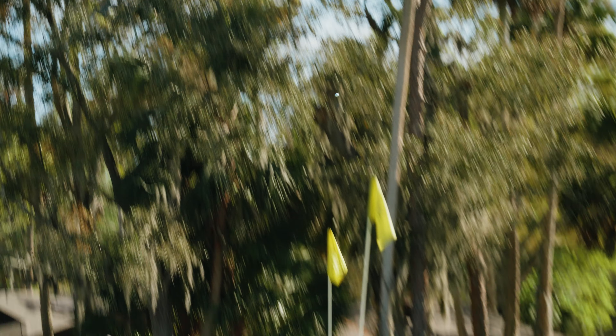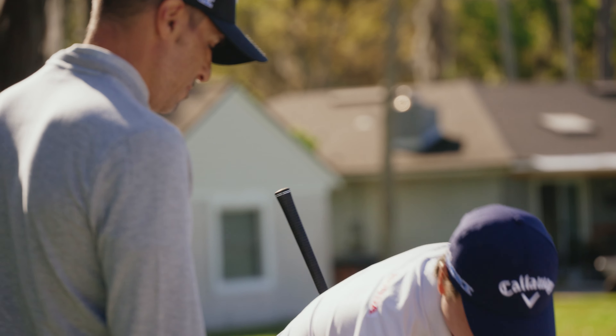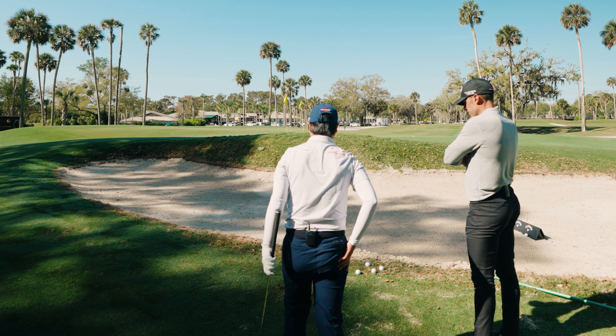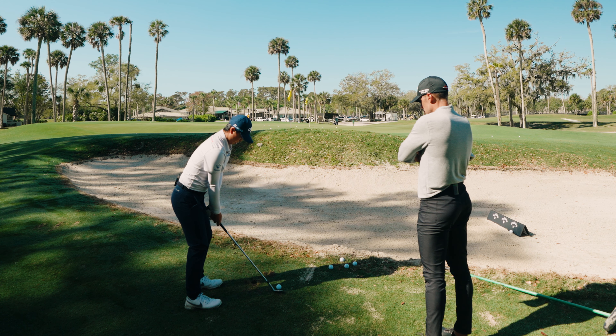On a par five if you hit it over here, it's more realistic — I'm in this situation all the time, short-sided. Just floppers. How did that feel? I feel like I don't have to go crazy high because I know it's going to spin, so I think just having good contact with a little height would probably be enough.